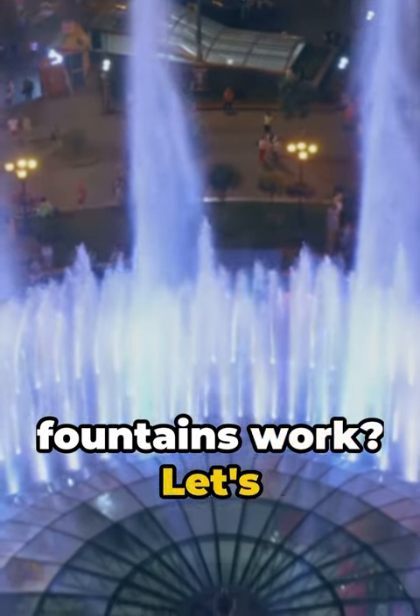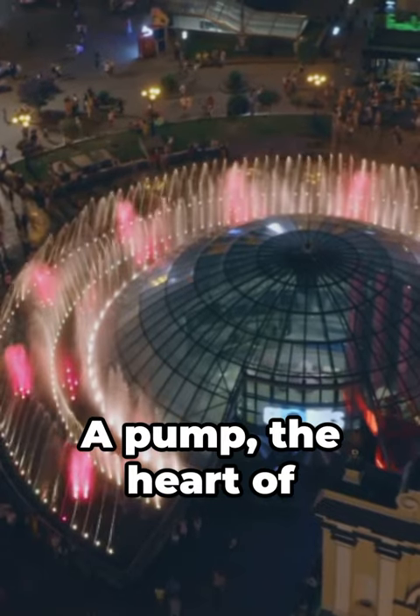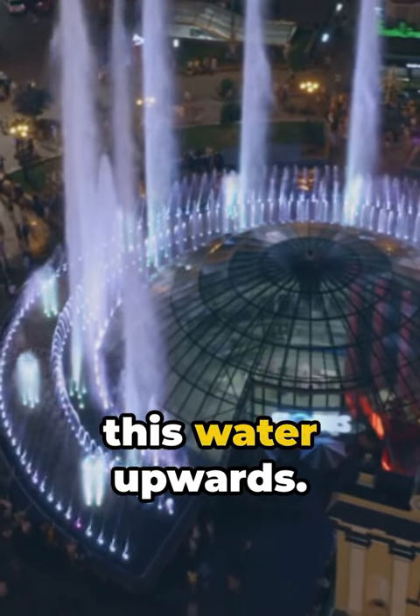Ever wondered how fountains work? Let's dive in. The magic begins underground with a reservoir of water. A pump, the heart of the fountain, pushes this water upwards.